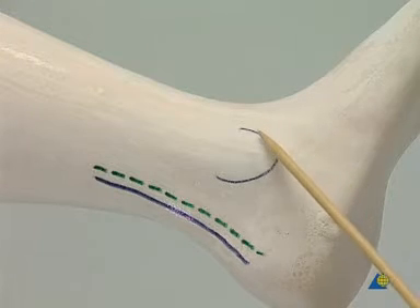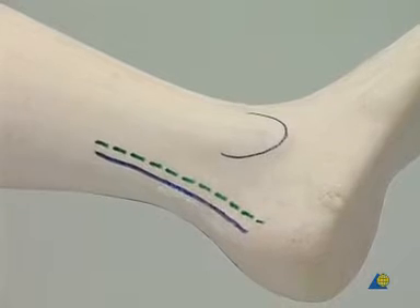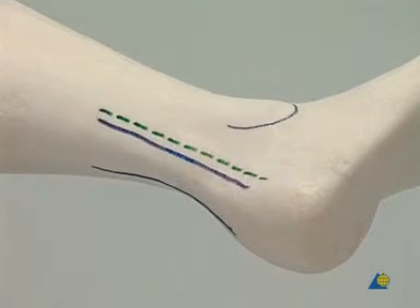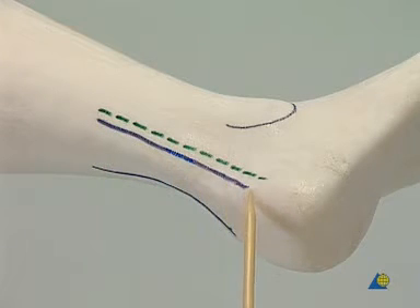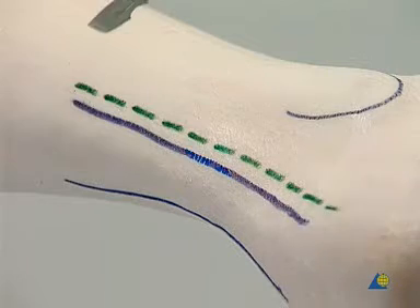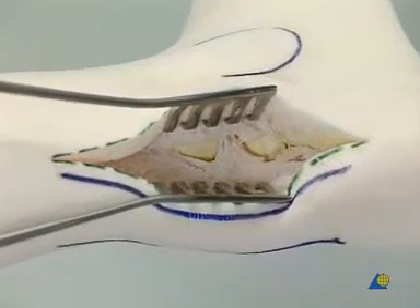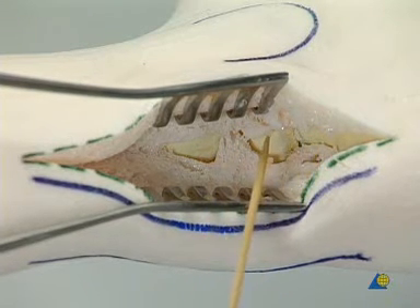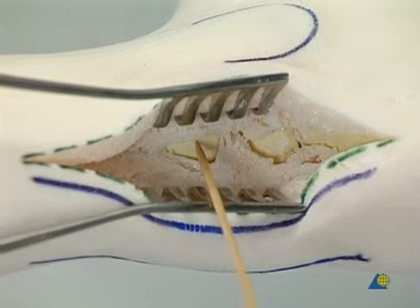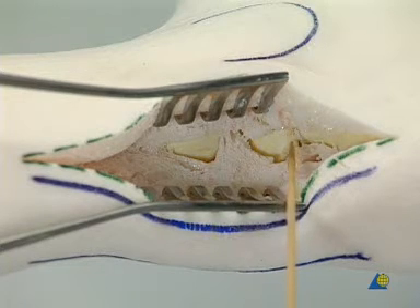This is the lateral malleolus. By rotating the model internally, the heel cord becomes visible. The skin incision is made and self-retaining wound spreaders hold the wound open. Here the calcaneus, the talus, and the tibia are shown. This is the subtalar joint and the ankle joint.